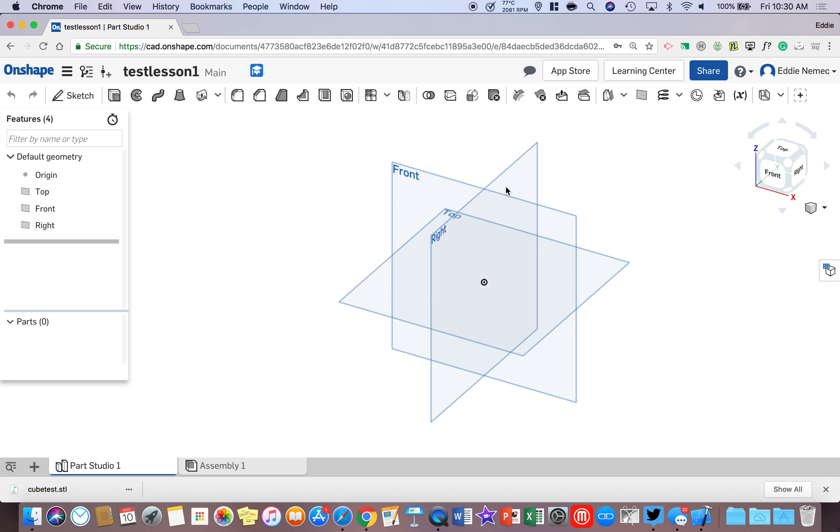You're going to see your build plane and all the different planes. Immediately take your mouse to the left and hover over where it says Front, move your mouse to the eyeball, and click once with the left mouse button. Then do the same thing on Right — hover over the eyeball and left click once. You should only see the top plane.